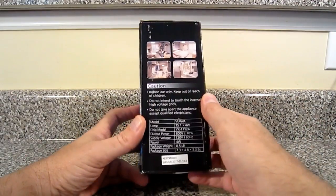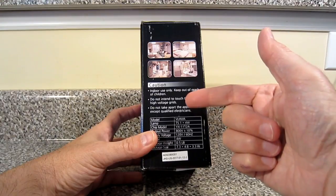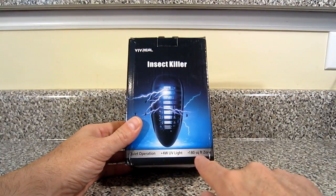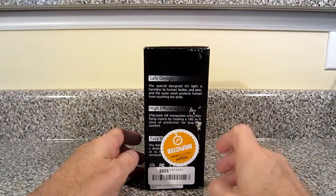This side says: caution, indoor use only, keep out of reach of children, don't touch the internal high voltage grids, don't take it apart. Here's the insect killer features: quiet operation, UV light, 180 square foot zone, safe design, easy to use, and inspected by Amazon. Link down below.